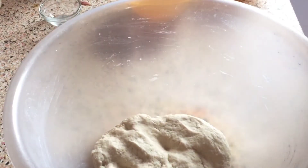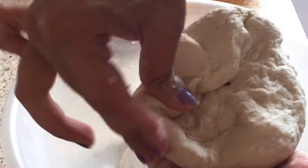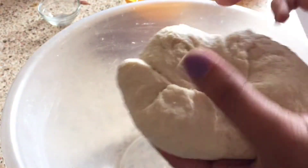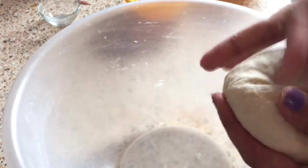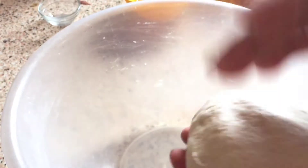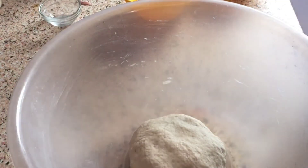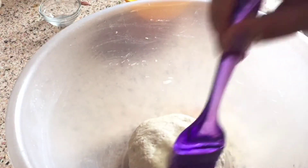Our dough is ready. What do we do? We will tuck it. We will fold the sides into the center, keeping the sides folded over to the middle. When we are done, we will put the sides into the center of the dough.